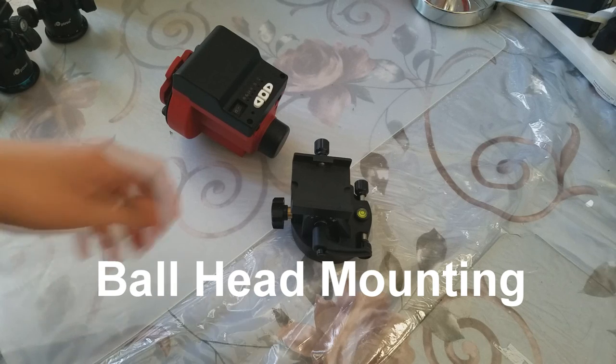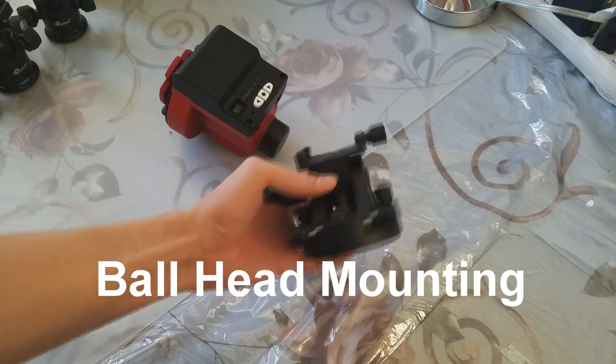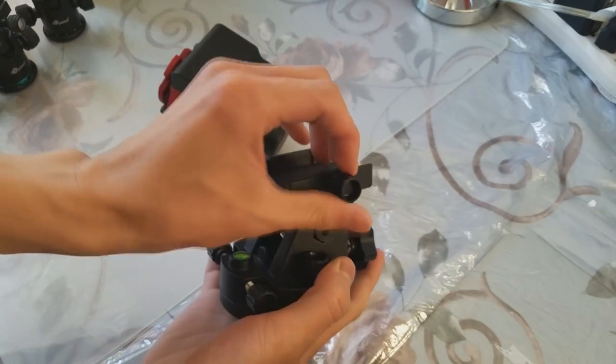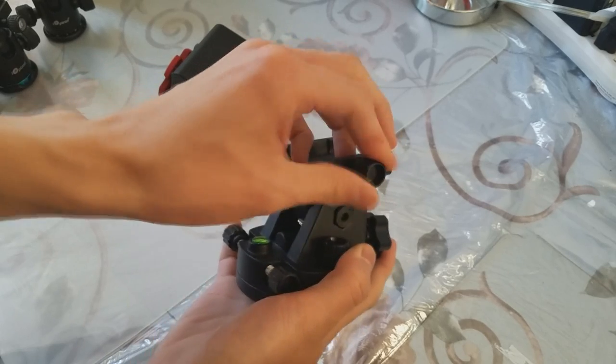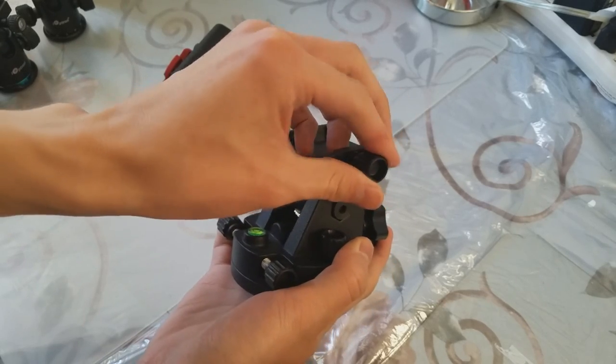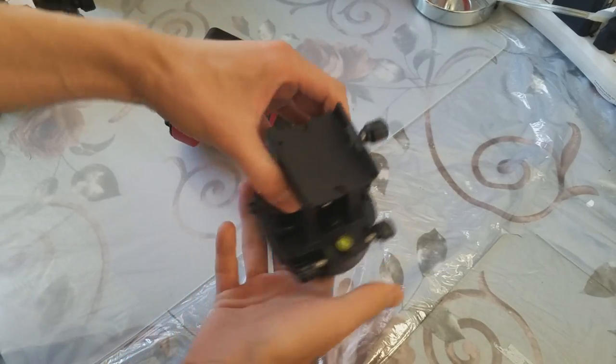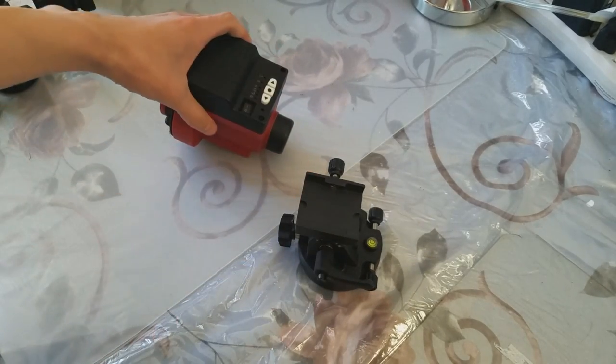Next, we are setting up the SkyGuider on the mounting base. Loosen this screw to open the base, then simply slide in the SkyGuider and re-tighten the base.